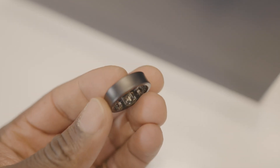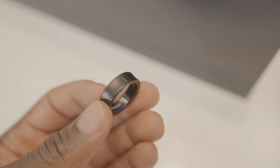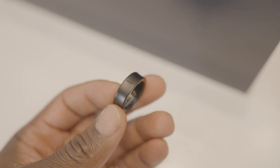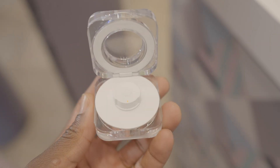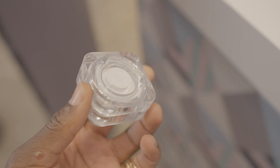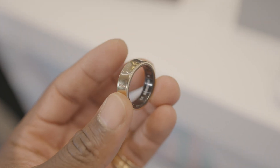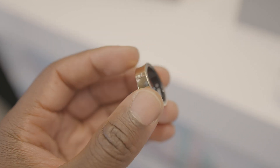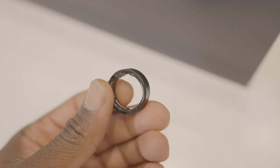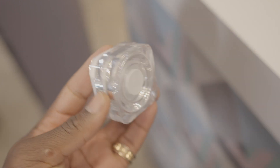What sets the Galaxy Ring apart is its amazing battery life. You get up to seven days of battery life from a single charge and it comes with a sleek dual dock style charging case that can be charged wirelessly or using USB-C. The battery size depends on the ring size: the smallest has an 18mAh battery, whilst the largest has a 23.5mAh battery. The cradle itself has a 361mAh battery to recharge your ring when needed.